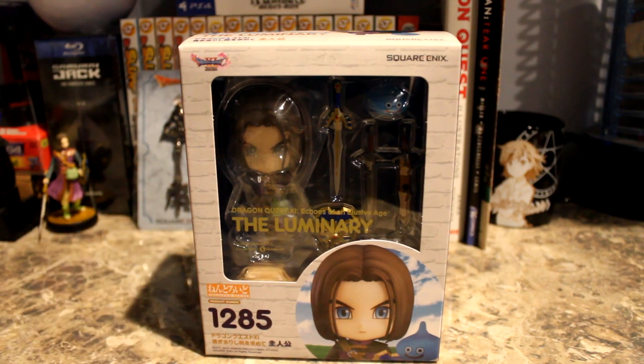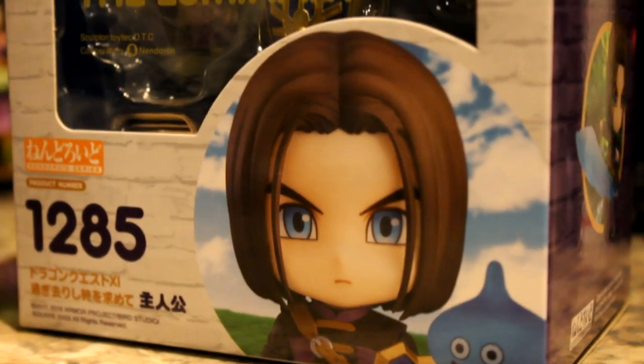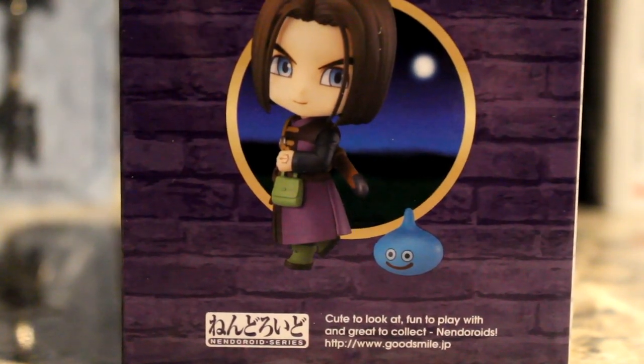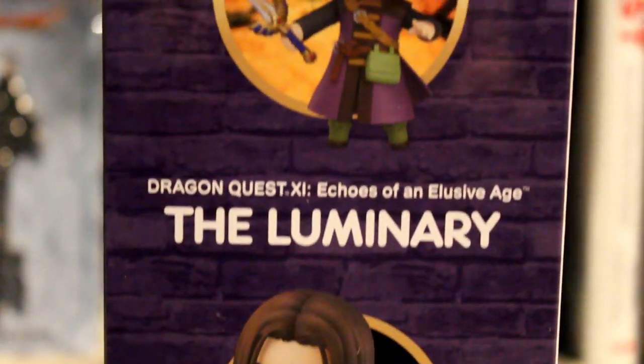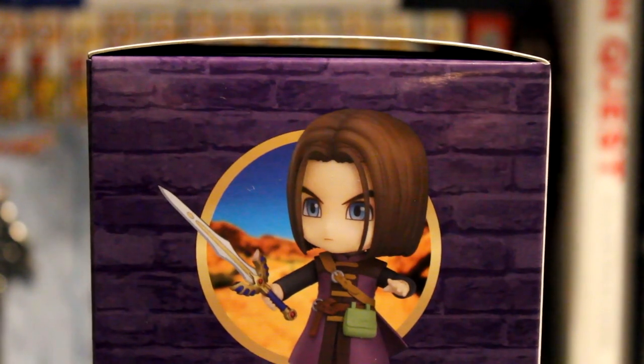It's interesting that they use the North American localized name for this product — they didn't call him 'Yusha' or anything, even though it's a Japanese figure. Here is a close-up of the box side, and we'll be doing the back as well. There are a lot of pictures of him in different poses.